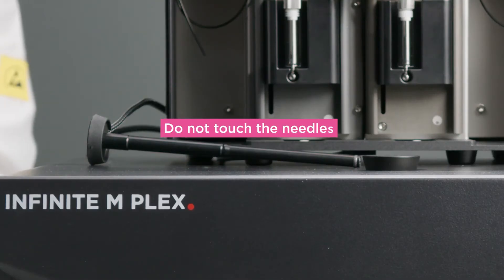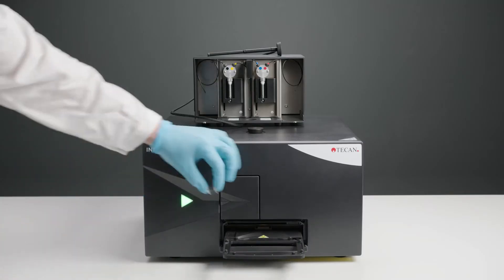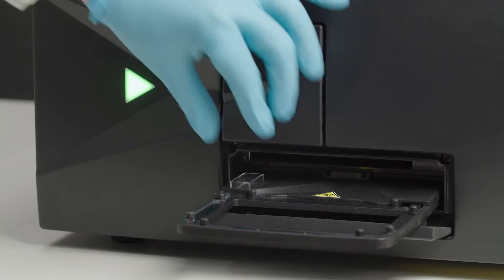Take off the cover. Please do not touch the injector needles to prevent any damage. Put the waste tub on the plate carrier before using the injector module and empty it regularly.